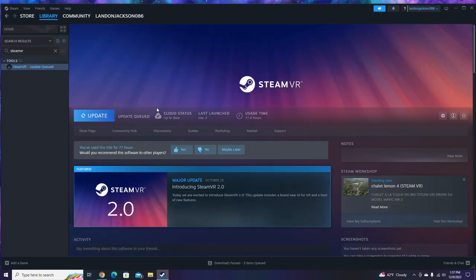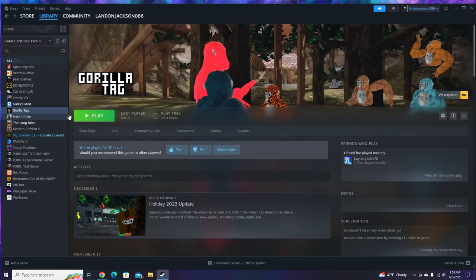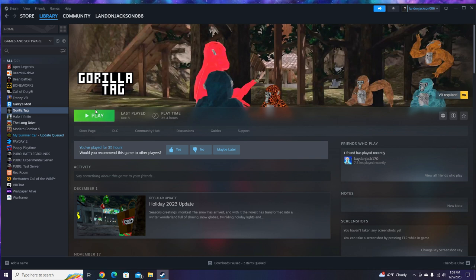Install SteamVR — it's probably going to be installing already. Depending on your internet speeds, it could take up to 2 hours, an hour, 30 minutes if you have really good Wi-Fi, 15 minutes if you have really, really good Wi-Fi, or it could take days if you have really bad Wi-Fi like mine. I have an update for mine so I can't really show you in-game. But once you get that installed, go to your library and then go to Gorilla Tag. You can play it or buy it on Steam — that's the way I'm showing you today.